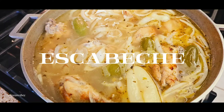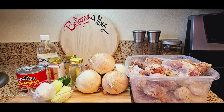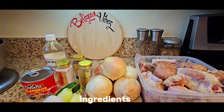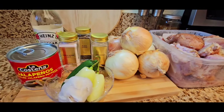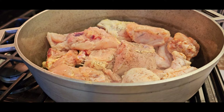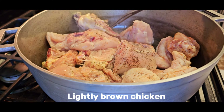Hi everyone, welcome back to Belizean Vibes. We will be making escabeche today. As you can see, we have all our ingredients: seasoned chicken, onions, vinegar, peppers, jalapeño in the can, fresh jalapeño, garlic, salt, pepper, and oregano. Let's start.